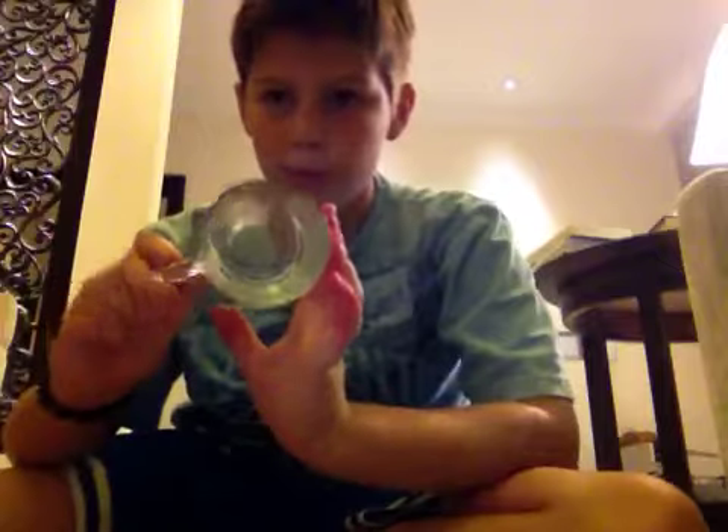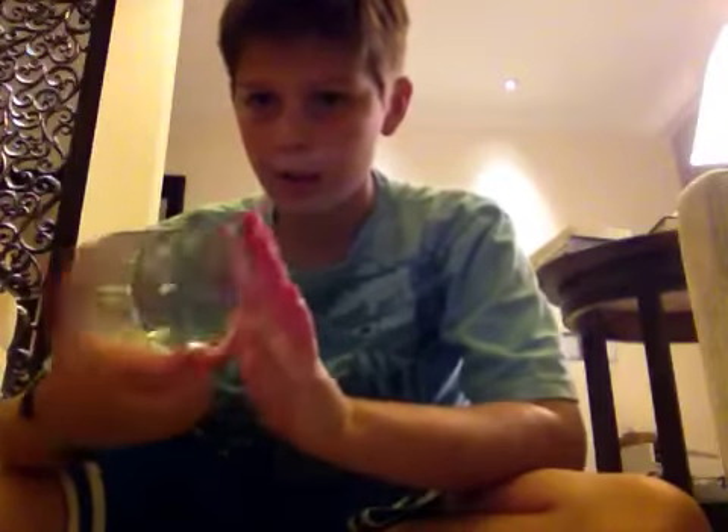You're going to be needing one cup — a glass cup, whatever. Maybe glass is better because you can see what's happening.